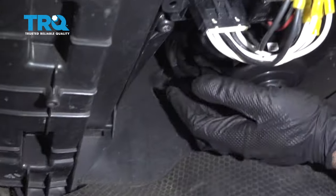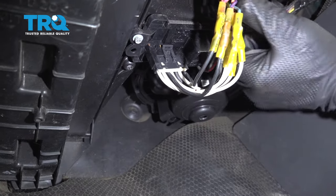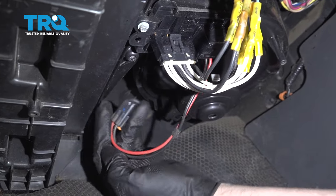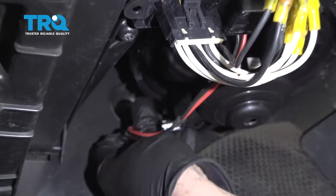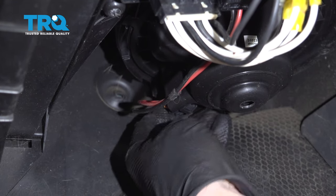Make sure it locks in place. That's good right there. You definitely have to put a little bit of pressure underneath — it should be good. Take the connector, line it up, and lock it in place.